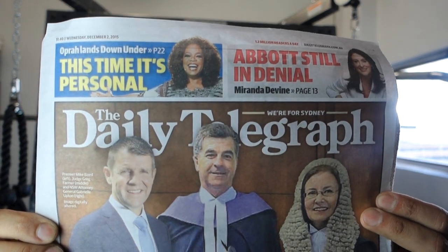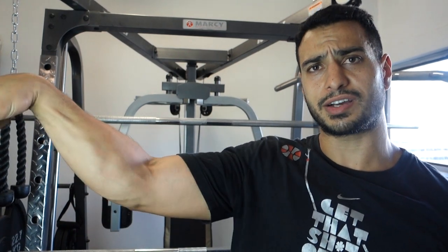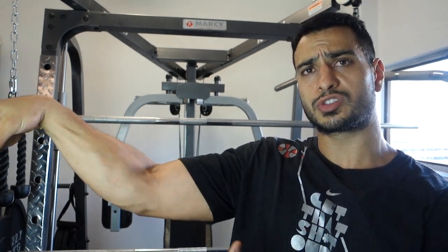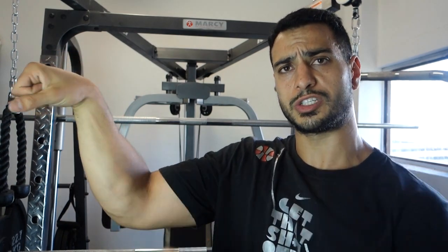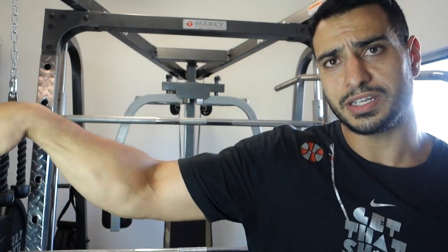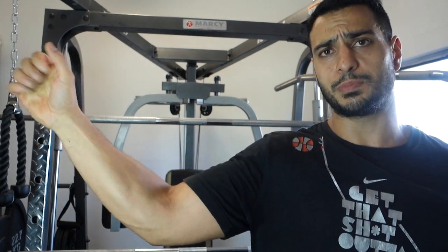Today's date is the 2nd of December 2015. This is the local newspaper to prove the date, and these are my forearms after two weeks of 800 reps a day using the hand grips. Overall size I feel has increased, and it's definitely a lot stronger than it was before. I'm starting to get a bit more shape on my forearms just by simply doing this.